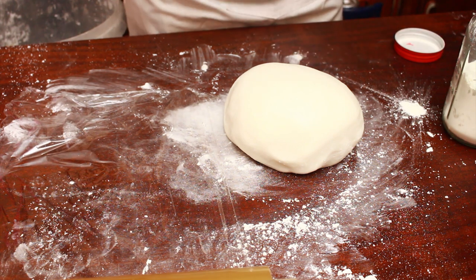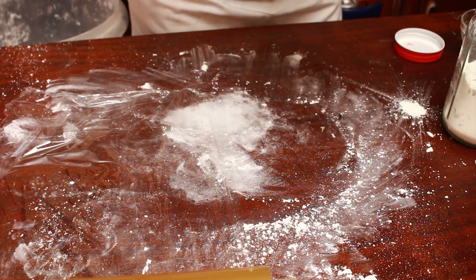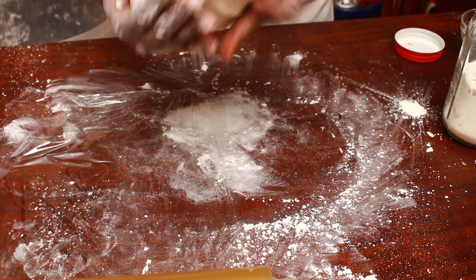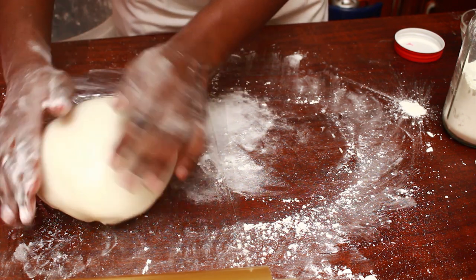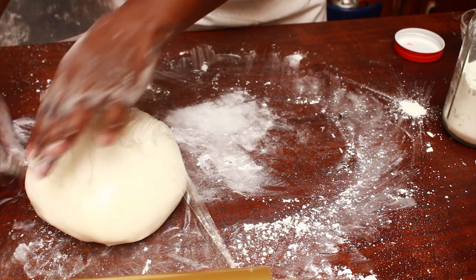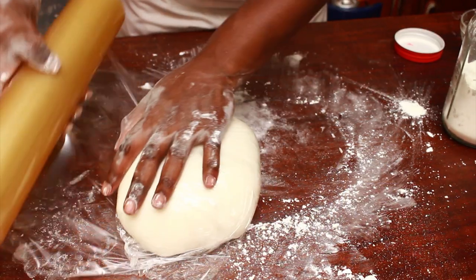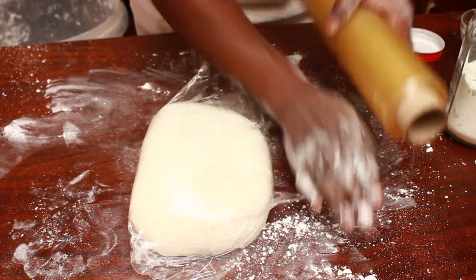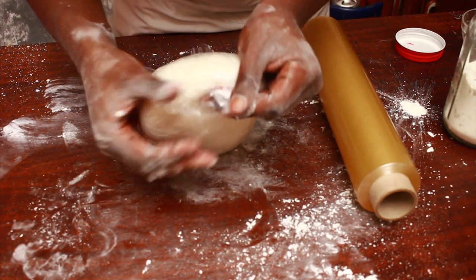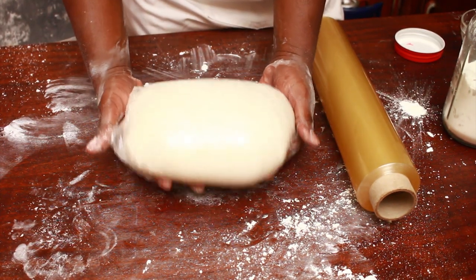I like applying a little vegetable fat all over my fondant, which helps it remain soft and also ensures that the cling wrap sticks all over. Wrap it tightly, double wrap, and ensure that you do not have any bit that's not wrapped because that bit will dry out. This portion of our fondant is ready.